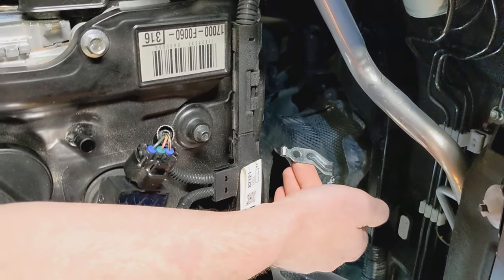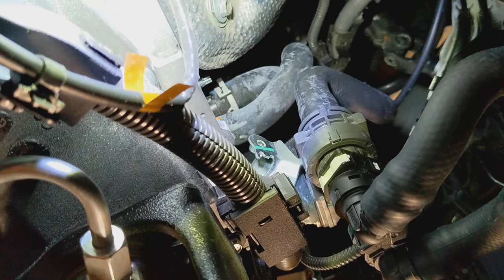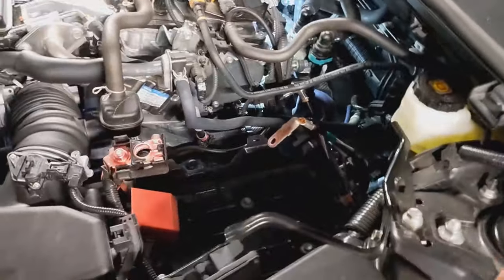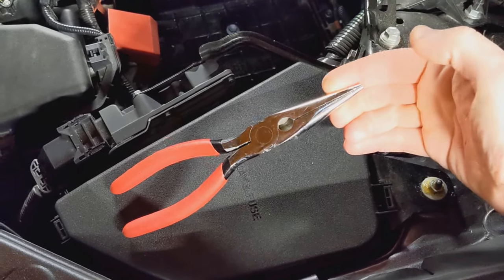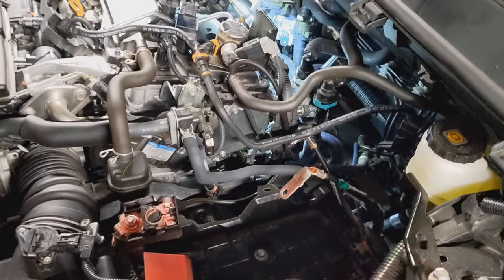First, remove this bracket which bolts to where that green line is. Then remove the battery. I'm going to use just regular needle nose pliers — they're not ideal but they'll work.